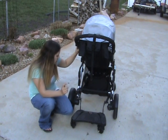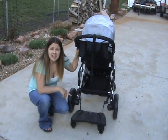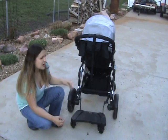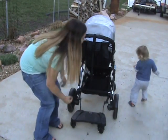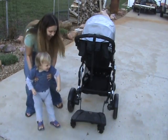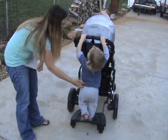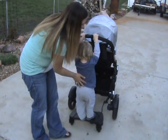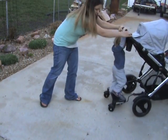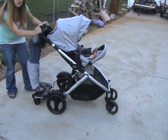I'll go ahead and show you Cameron on the board real quick. This retails for $89.99. It moves really well with the stroller, no problems at all. And he really likes to be on it.